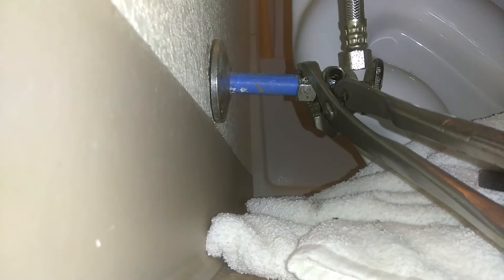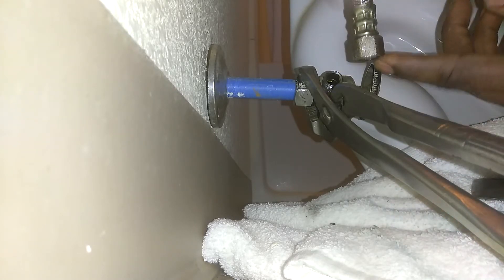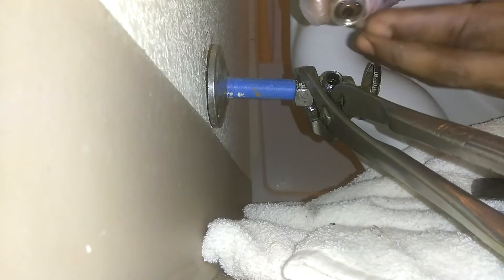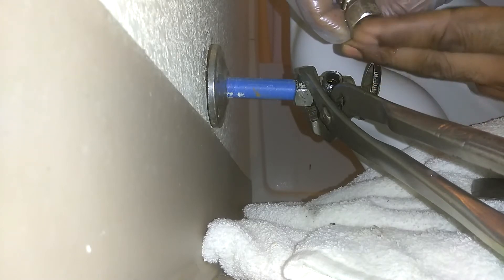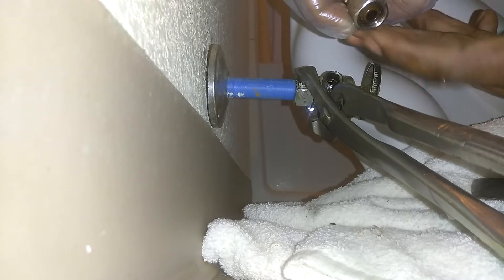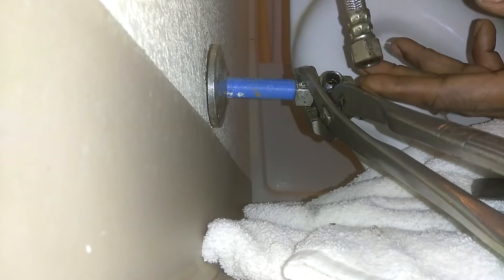We're back for the second part of the video. We already undid our fitting line. You have the option whether to replace your fitting line or reuse it, but the best thing is to replace it. If you're doing the job, make sure everything is in good shape so you don't have to worry about the same problem in the future.